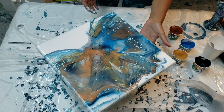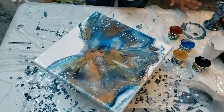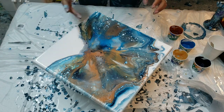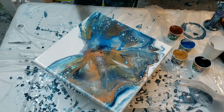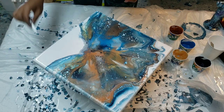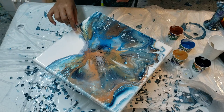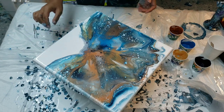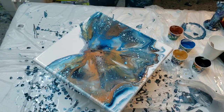Oh my gosh, I actually really like this. This space right here is really pretty - I cannot wait to show you. I'm gonna blow just a little bit down this way. The cells in this are crazy. I have a hair right there - gotta get my hair up.